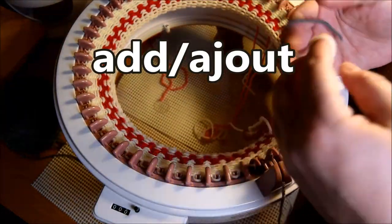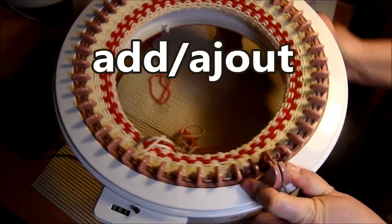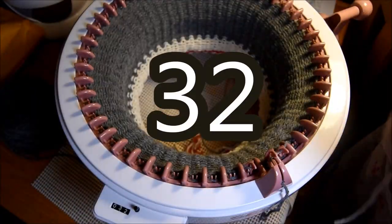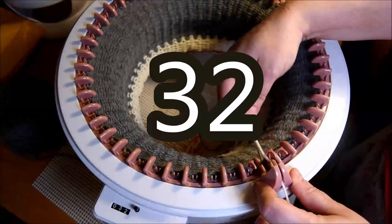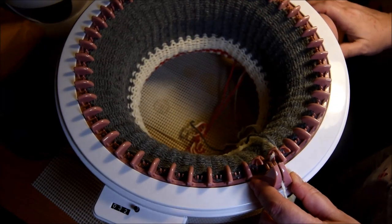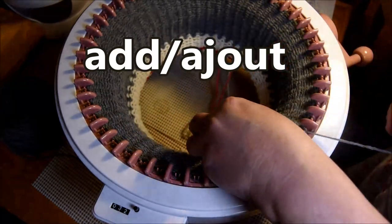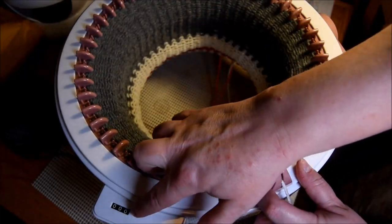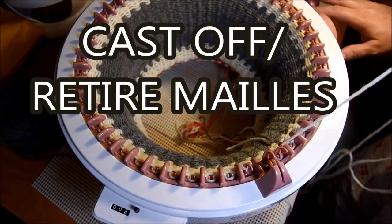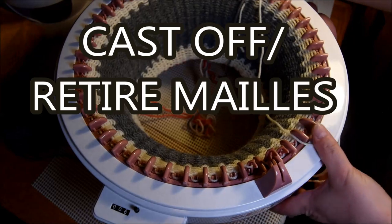Put your counter to zero and attach both yarns together. Then you will crank it for 32 rows — not 22, 32. You end up with another color change to white. This time attach it, put your counter to zero, and do six rows of white. Now it's going to be cast-off time.